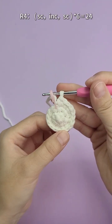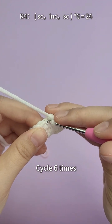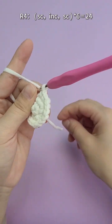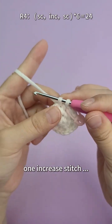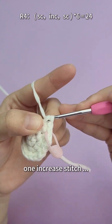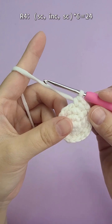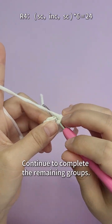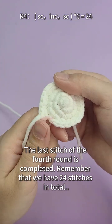Then comes the fourth round, with one single crochet, one increasing stitch, one single crochet as a group, repeated six times. Complete one single crochet, then two single crochets for the increase, then one single crochet — the first group is completed. Continue to complete the remaining groups. The last stitch of the fourth round is completed. Remember that we have 24 stitches in total.